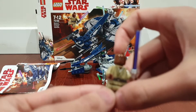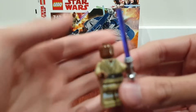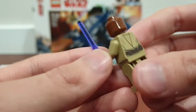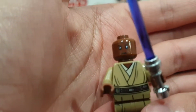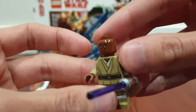Here is Mace Windu, and the main reason I wanted to buy this set is because of the minifigures. The minifigures were really good. Mace Windu has got that purple lightsaber — he's one of the cool minifigures in my opinion. I like the printing, and he's even got some back printing. We already know that Mace Windu is voiced by Samuel Jackson, and I really like that purple lightsaber.